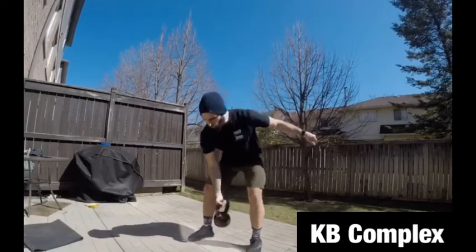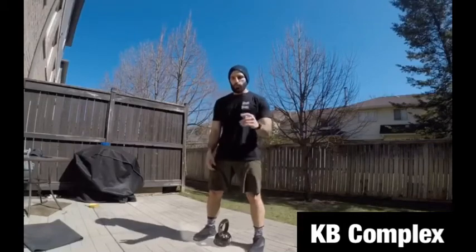That was one rep. You put the kettlebell down and you get ready for your second rep. One more time.